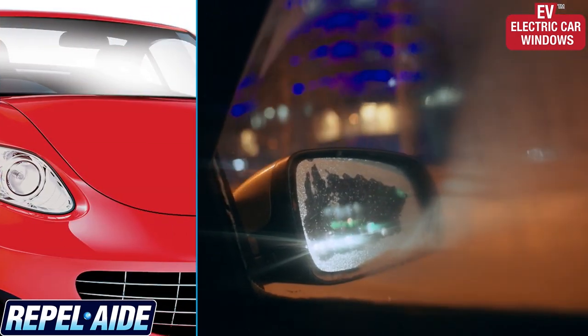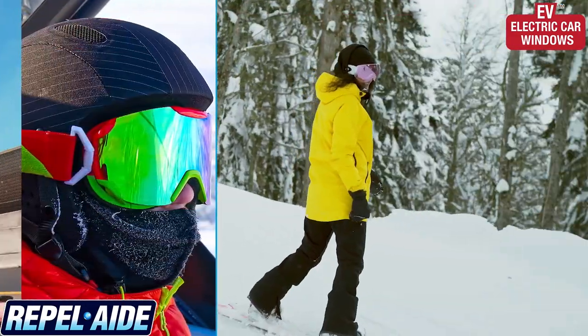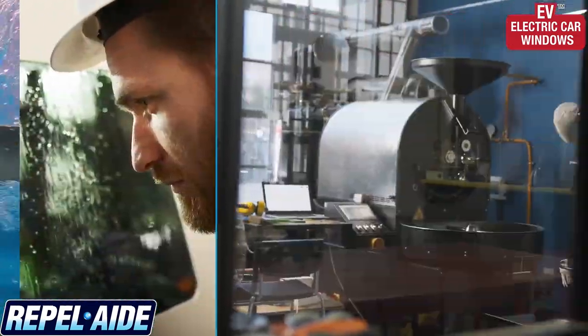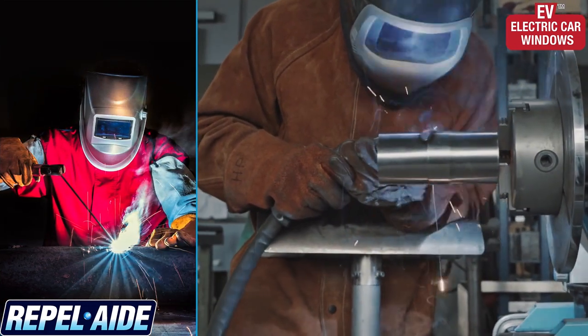Prevent fog to save your EV's battery. Taking the bike for a ride, hitting the slopes, going for a swim, working on industrial machinery, or keeping clear vision while welding — Repel-Aid has you covered.